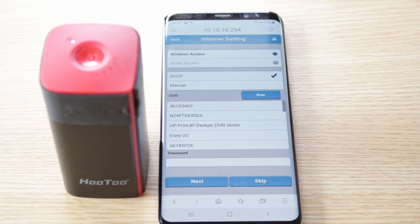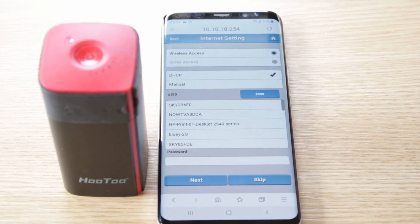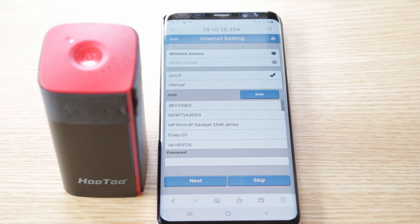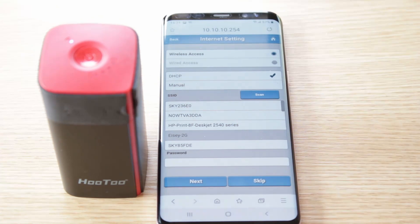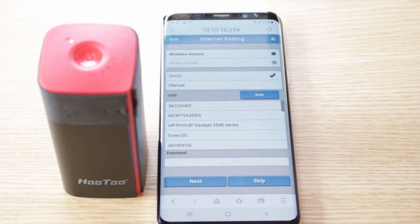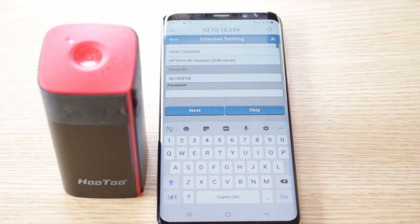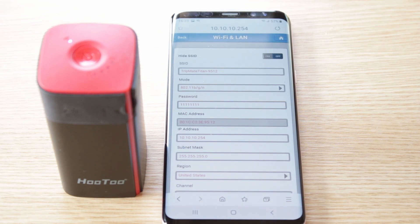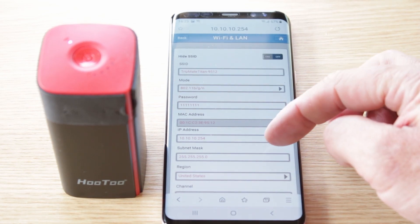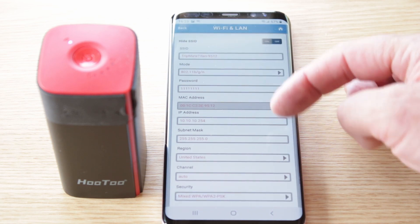Once you've found the network that you need to connect to — in my case it's LC2G — click it, then enter the password. Password is entered, click next.